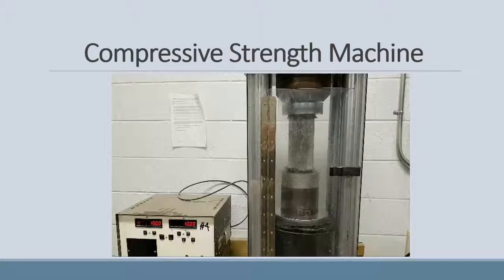The compressive strength machine was also used at Algonquin College to test the compressive strength of our concrete. The cylinders would be loaded into this machine, and the force required to break each cylinder was recorded.